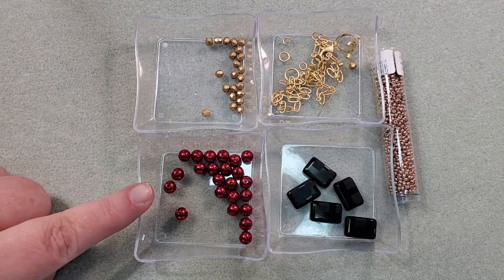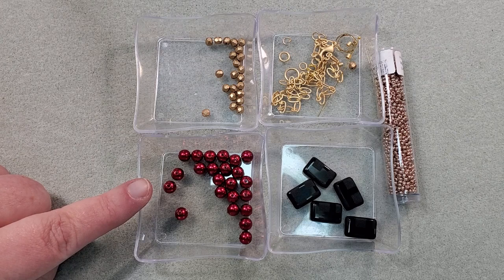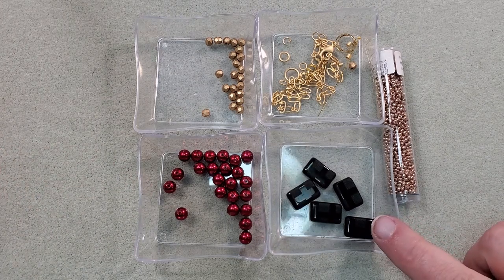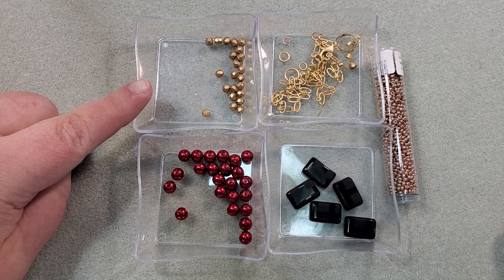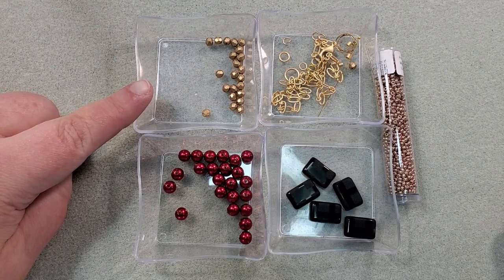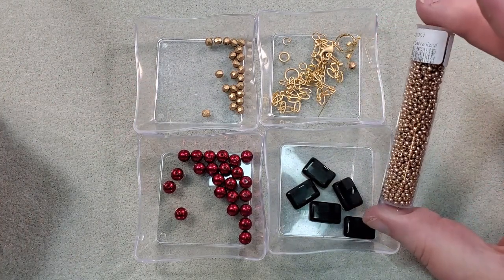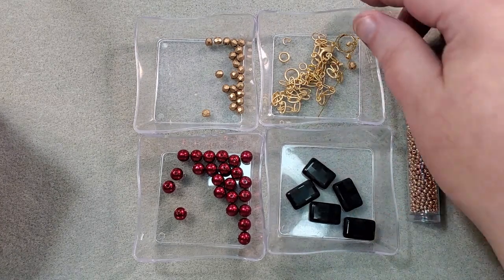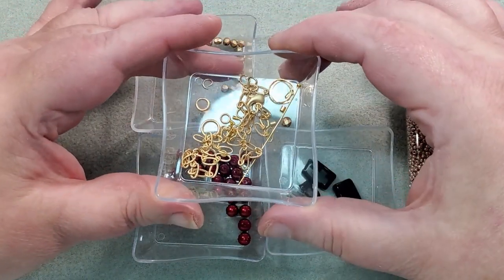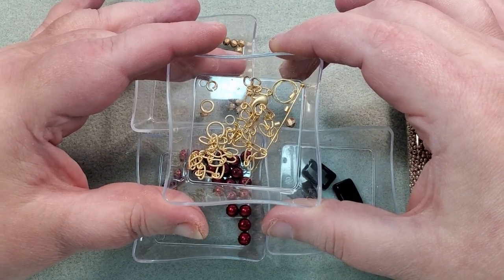I'm going to be using the six millimeter Potomac Pearls that came in the box — mine were Cranberry. I'm going to be using these jet matted geometric beads that came in the box, the Czech faceted four millimeter beads in Aztec Gold, and some 11-0s that came in the box for spacers — they're Durkote galvanized light champagne. I've got some findings: a lobster clasp, some jump rings, four wire guardians, and four two-by-two crimp tubes.